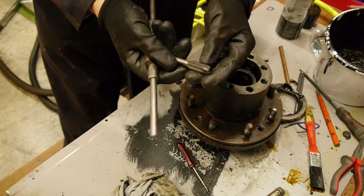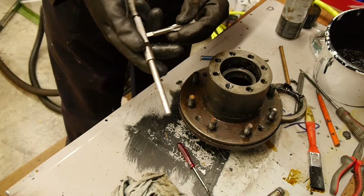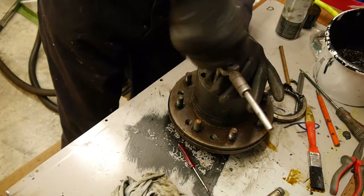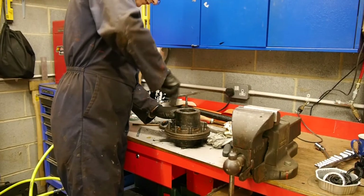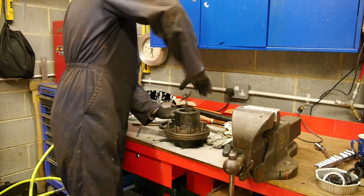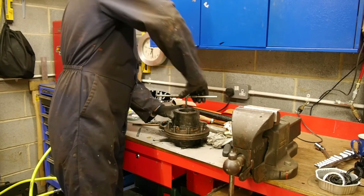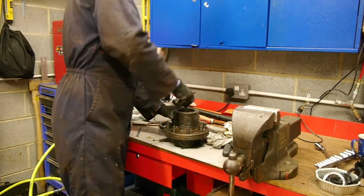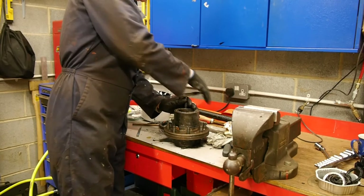I don't actually think I'm taking any metal out here - literally it's just bits of old sealant that I'm removing. I am a little bit concerned that these are through holes and anything that drops off here is going to fall into the bearings, which isn't a good idea. But I'm going to try and give them a really good clean once I've done this, so I'm not too worried.